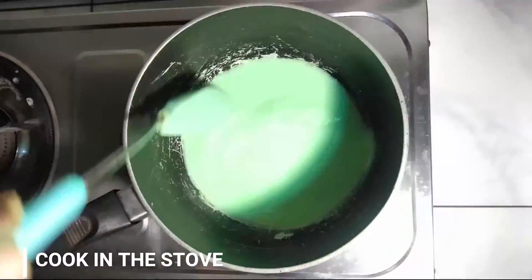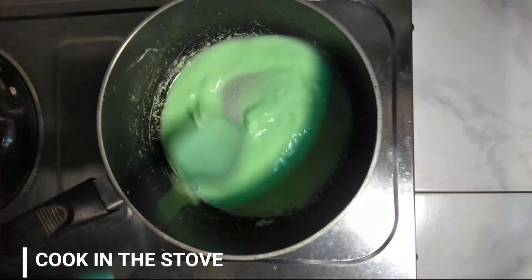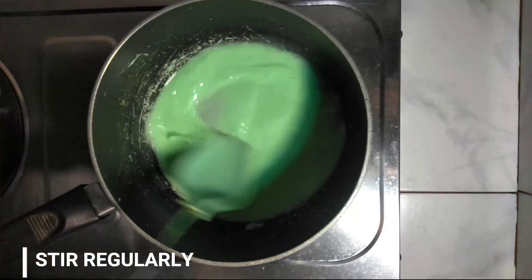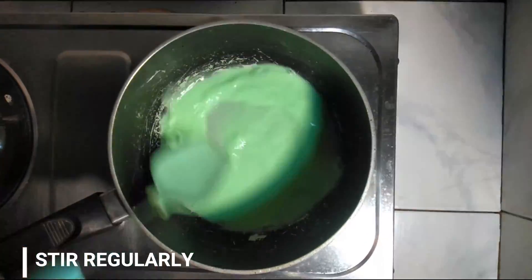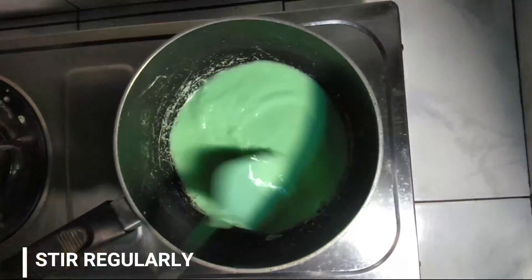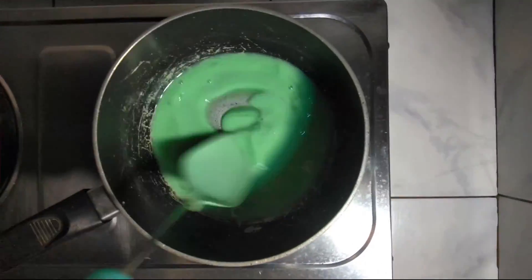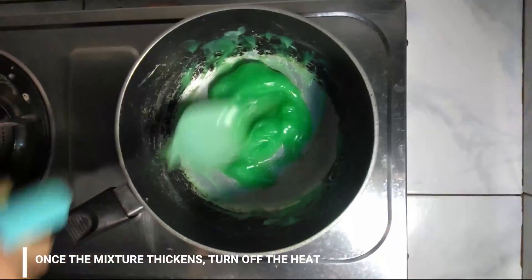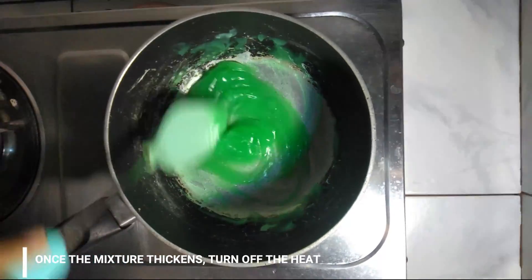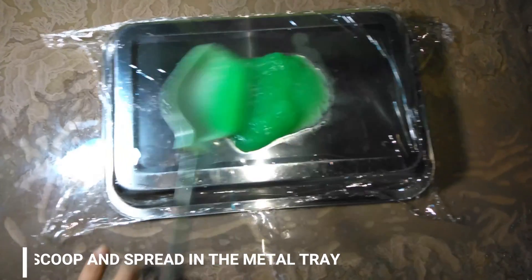Next, turn the stove on and put the pot. The mixture should be stirred regularly to avoid clumping. It will be a milky color at first but will soon get thicker and turn slightly translucent. Once the mixture is easily scoopable, turn off the heat, then scoop and spread the mixture onto the readymade metal tray with cling wrap.